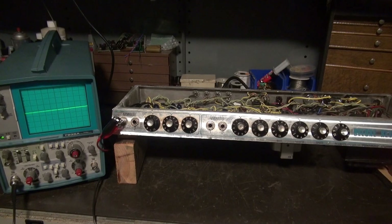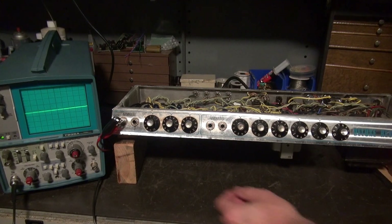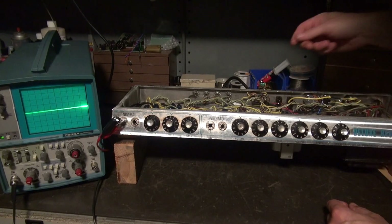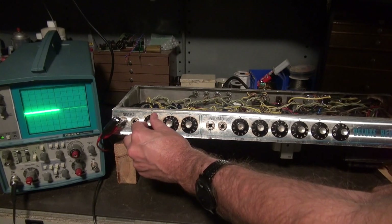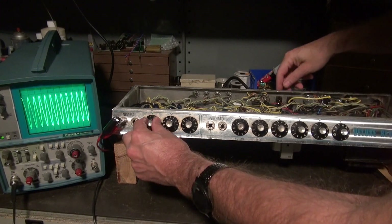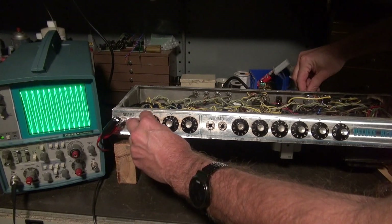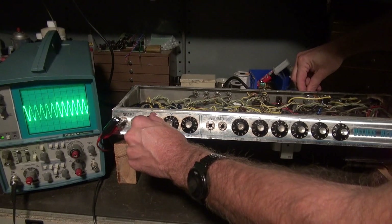Let's test the master volume. Got the scope hooked up. Amp is idling and I do not have the high voltage on at this time, so no signal. Master volume is all the way up. Turn on the standby — there's our output. Looking across the dummy load using the audio generator as the input. Now I can bring up the preamp but turn down the master. So you could really crank on your preamp if you want to get distortion, but drive your finals separately. It's working great.